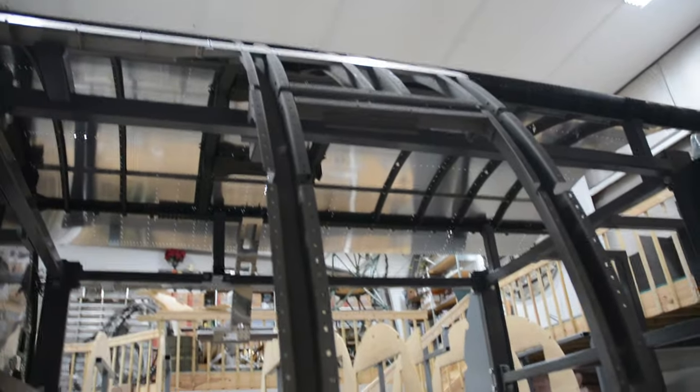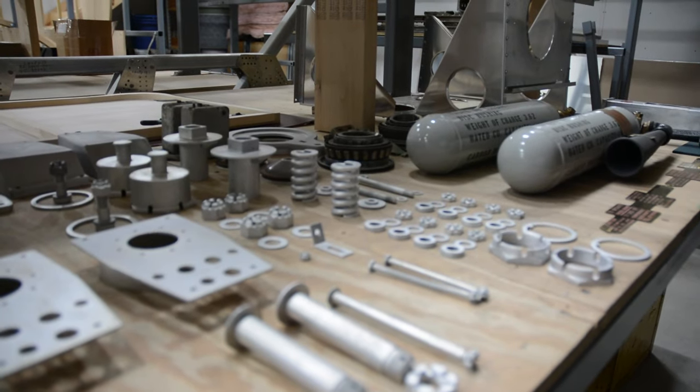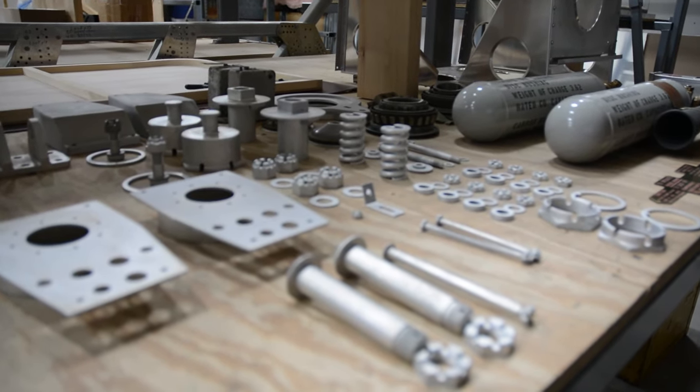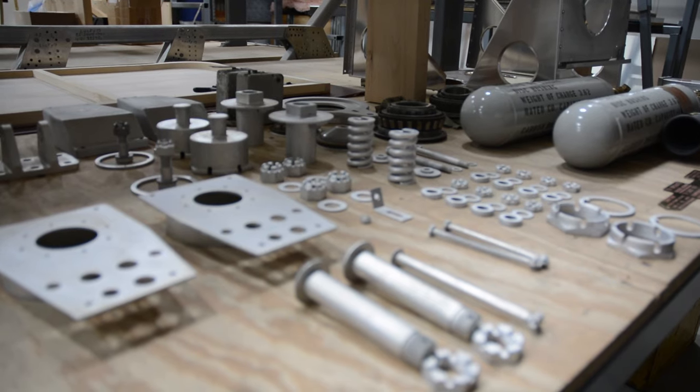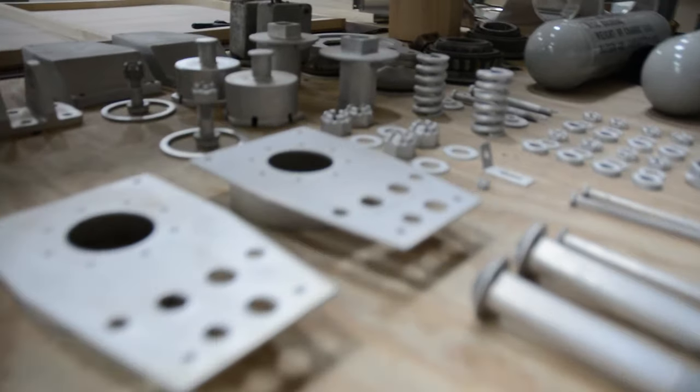The pieces at the top are what the bomb racks attach to. These are all silver cad, which is very hard to find places that will do anymore.